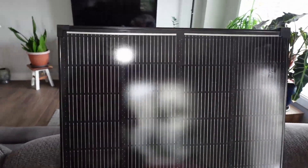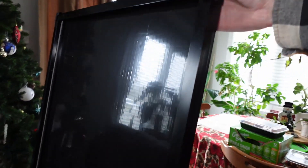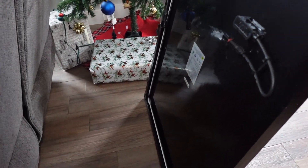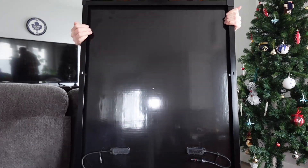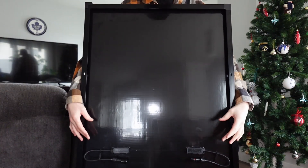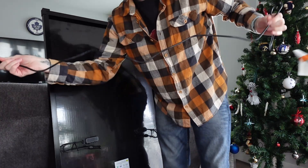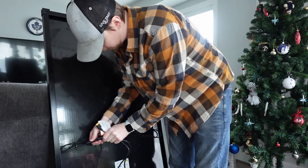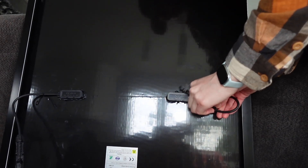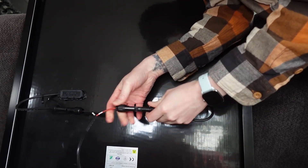Let me show you what it looks like. Here it is — nothing super fancy. On the back side, it's just pretty much two wires. One downfall is the actual cords from the panel are kind of short, maybe eight inches. They do work with the cable that comes with the Bluetti — it's got your male and female connectors and the one that plugs right into your power station. You've got to pop the cables out of the holders to plug in, just because they are short.